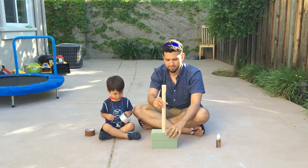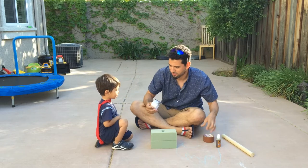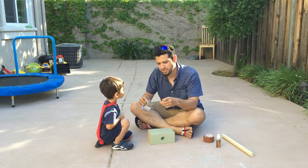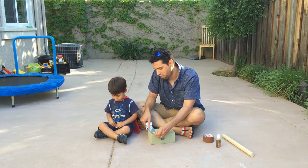Now that we have that, let's move on to the duct tape. You're such a good help. So all we're going to do is we're going to take the metallic duct tape, which I love because everybody knows, and we're just going to work our way around it.